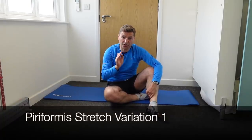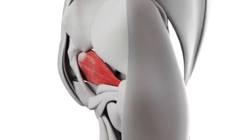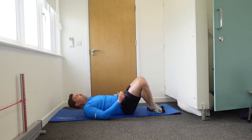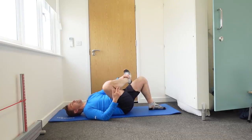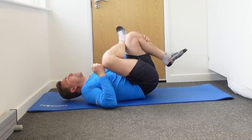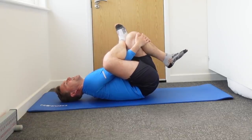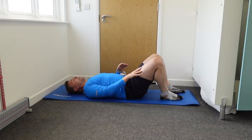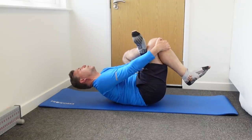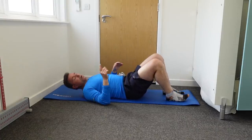One muscle you must stretch if the SI joint is giving you a problem is the piriformis muscle, and there are two ways of doing this. To stretch the right piriformis, lay on your back with your left leg bent. Place your right ankle on your left knee and pull your left knee towards your chest. You should feel this around the deep buttock area. Hold for about 10 seconds and repeat three to five times daily. For the other side, bend the right leg, place the left ankle on the right knee, and pull that knee towards you.